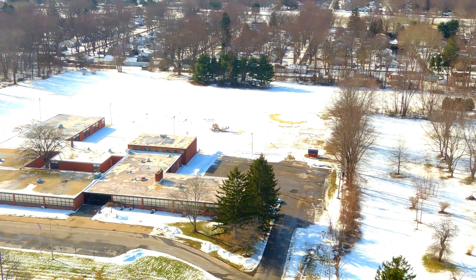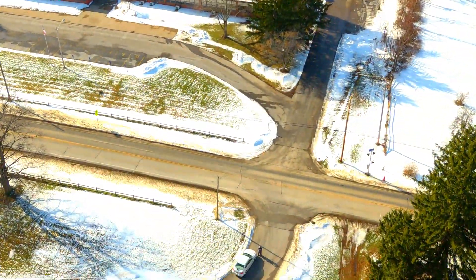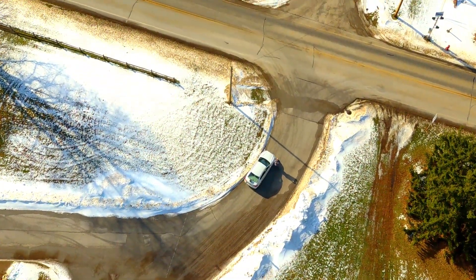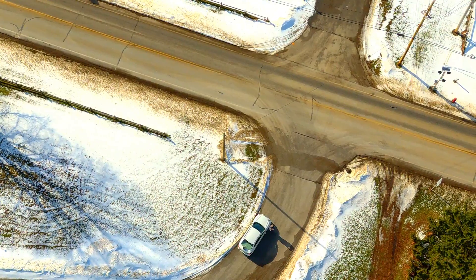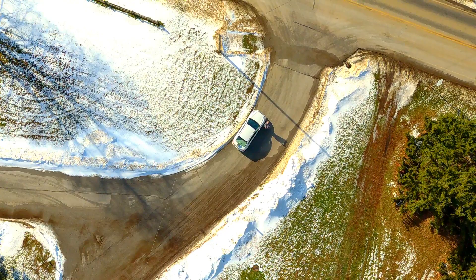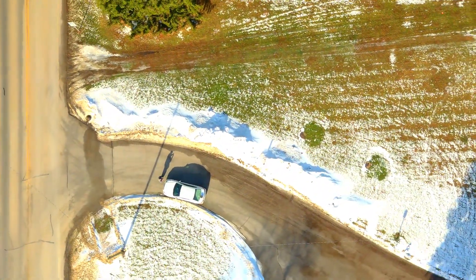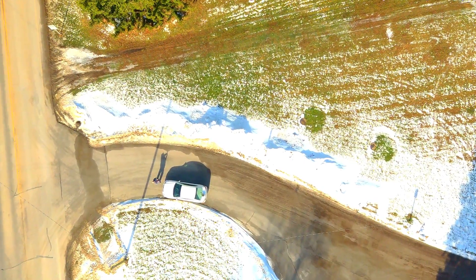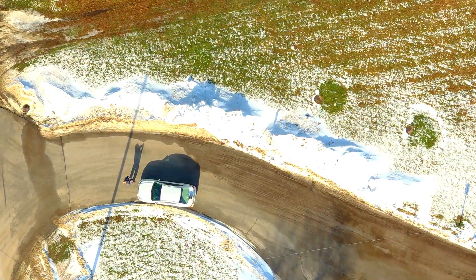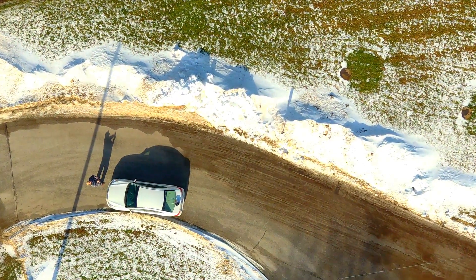I told it to return to home, so that's what it's doing — flying back toward where it took off from. We'll be pitching the camera down and you can see my car there. We were pointing north when we took off, so once it gets to this point, the Evo turns itself in the direction it took off and starts to bring itself down.